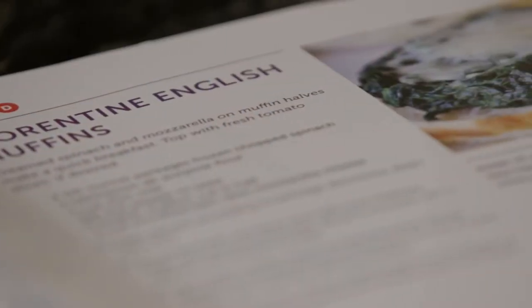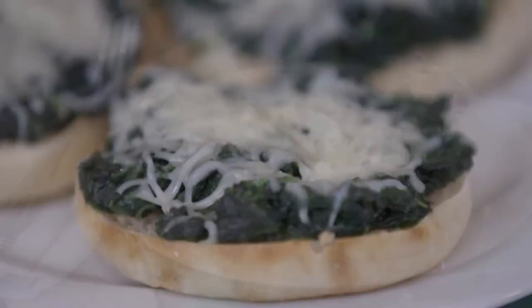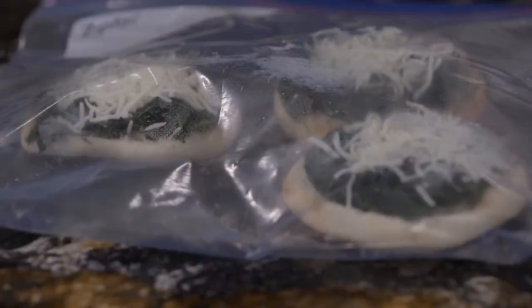I have a recipe for a Florentine English muffin. It's only five ingredients, so it's simple for a caregiver to prepare, and it's also perfect to bring to someone going through treatment. It's a light, low-fat meal. You could use it for a snack, lunch, or even dinner. But best of all, I like it because you can keep it in the freezer and you can pop it out whenever you need something to eat.